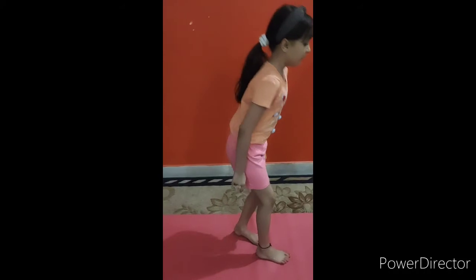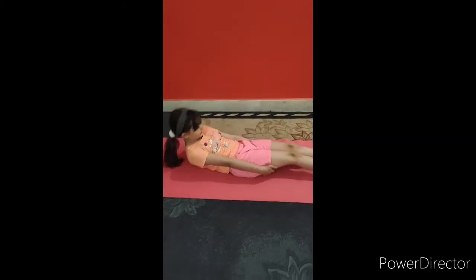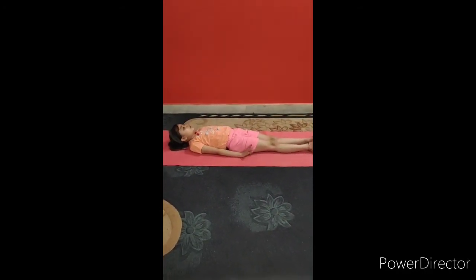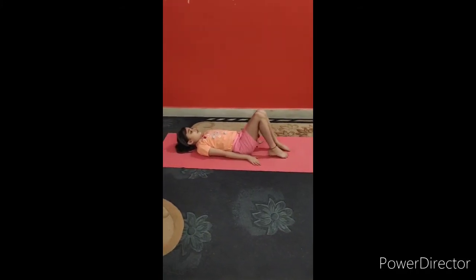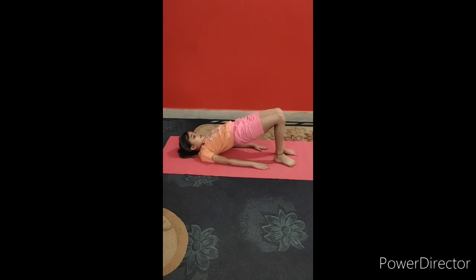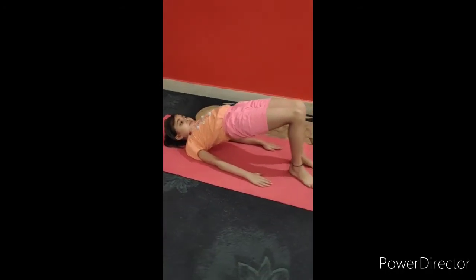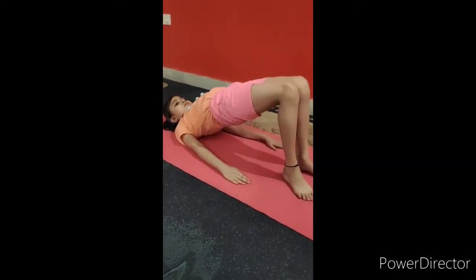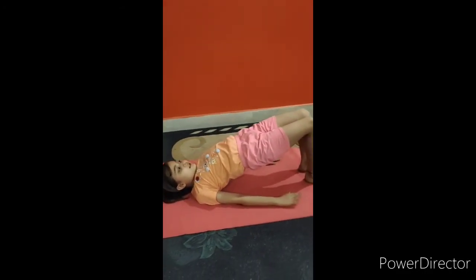Next we do bridge pose. For this we have to lie down, then we have to put our hands on the floor, and then we have to push our middle body up. This asana is good for our thighs.